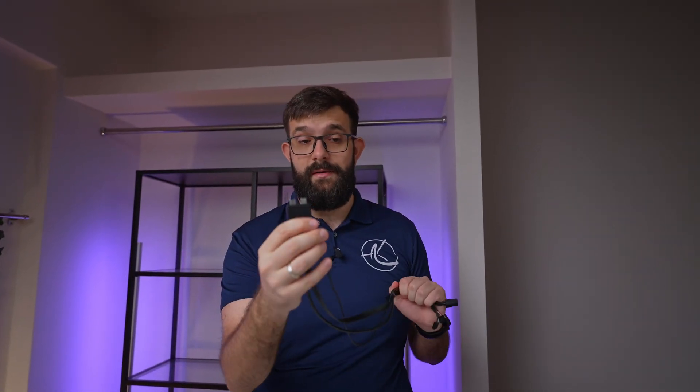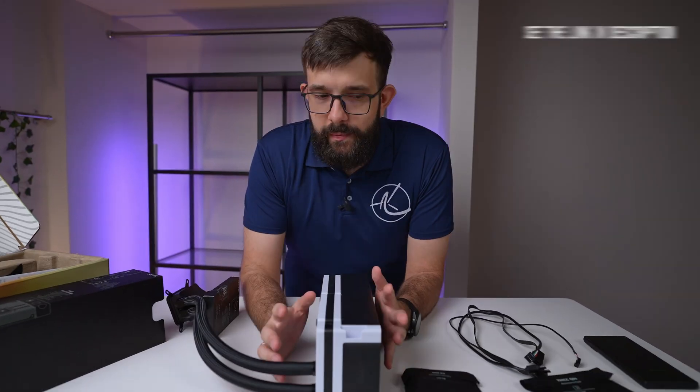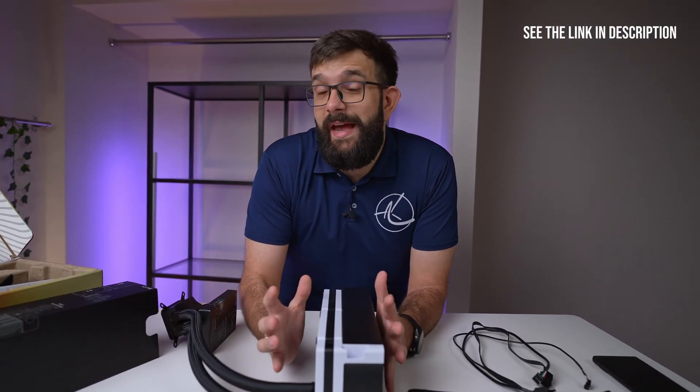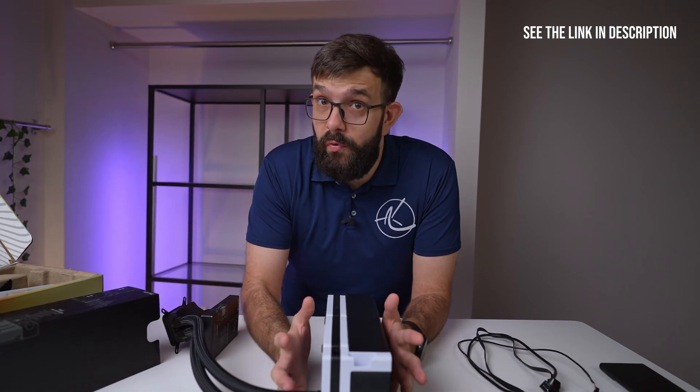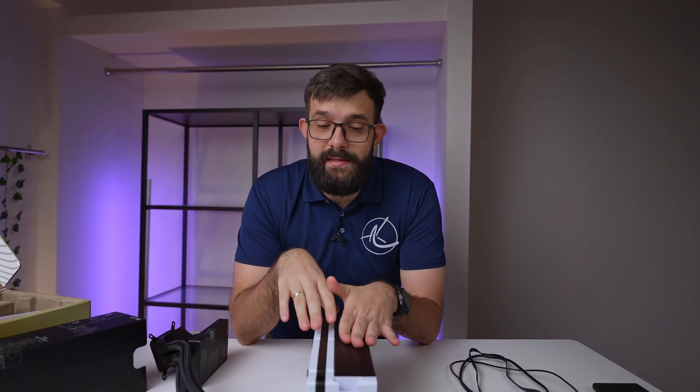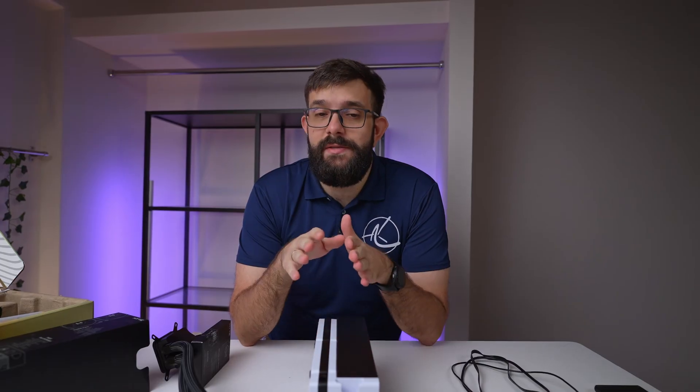I really like that they're using Type-C connections rather than some weird proprietary cable. Well, technically speaking it is still a proprietary cable, but the connectors themselves are very solid. We're going to set this up in a build using a frame from InWin, which is specifically designed to accommodate large coolers like this — not what most people would be doing.